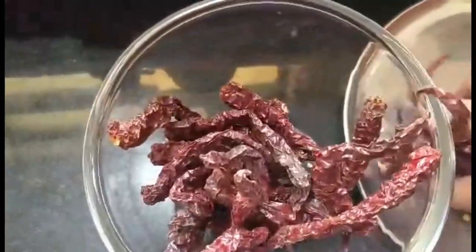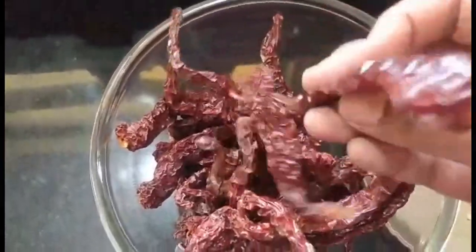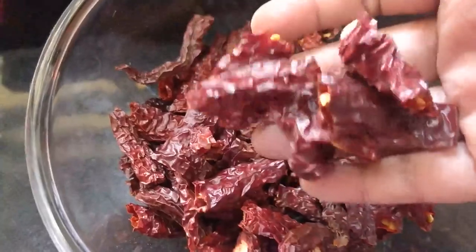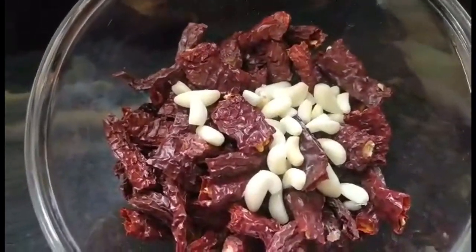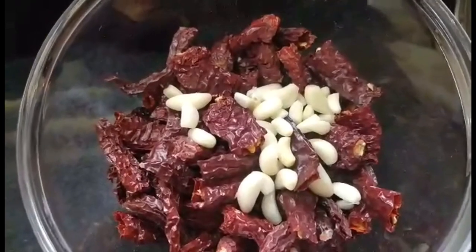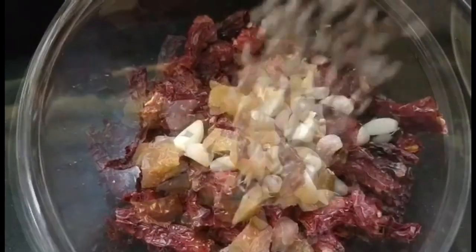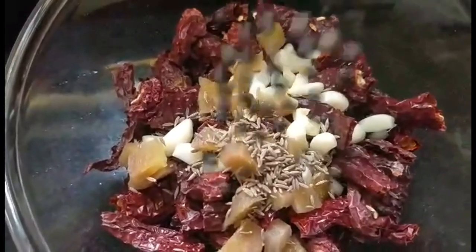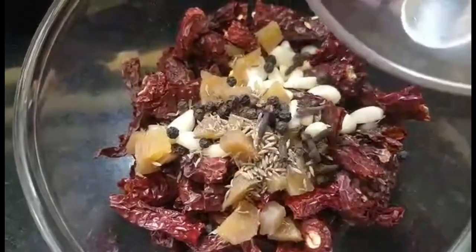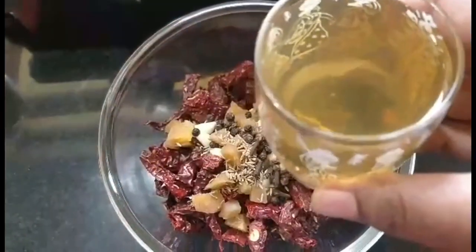I'll begin by taking around 30 to 32 Kashmiri chillies. These are rather big, so I'm going to break each chilli into 3 to 4 small pieces. To that I'm going to add around 12 or 13 big cloves, or 18 to 20 small cloves of garlic. Then I'll add 1 inch of chopped ginger, half a teaspoon of jeera, around 40 corns of pepper — you can use 35 if it gets too spicy — and 10 to 12 cloves or lavang and 2 inches of cinnamon.